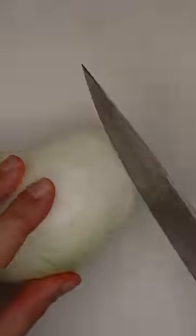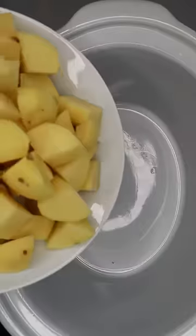Let's make a whole duck in the slow cooker. First we're going to chop up some carrots, then we'll chop up some onions into large wedges and chop up Yukon Gold potatoes.